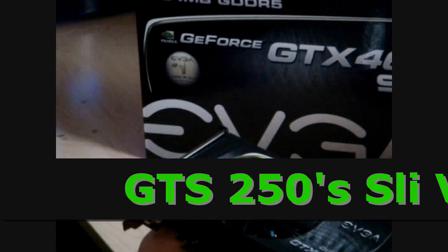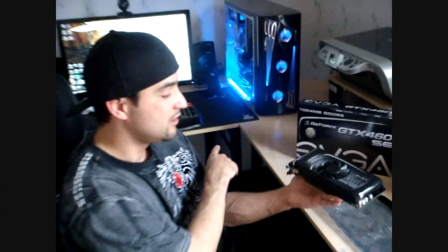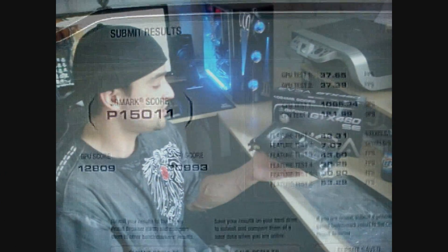I'm going to do some benchmarks with my two GTS 250s that are in there now, which are the Palit brand. I'll see what the score is, put this in, and then we'll see how it compares.